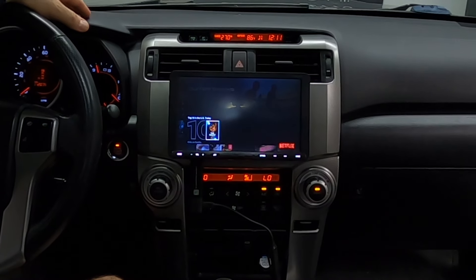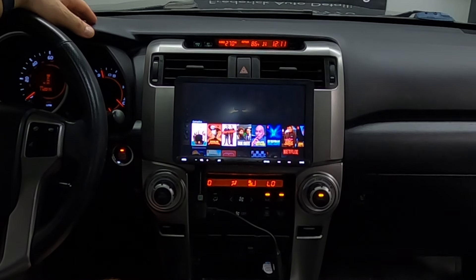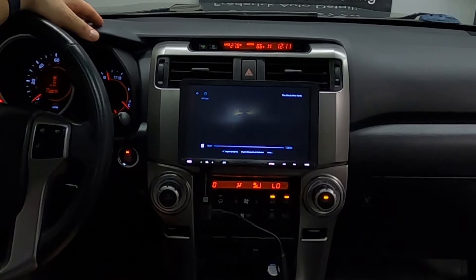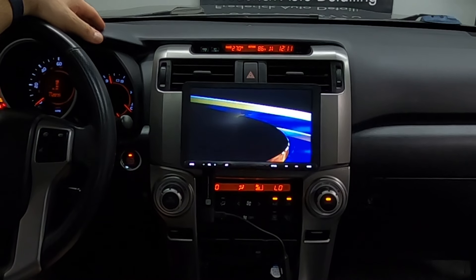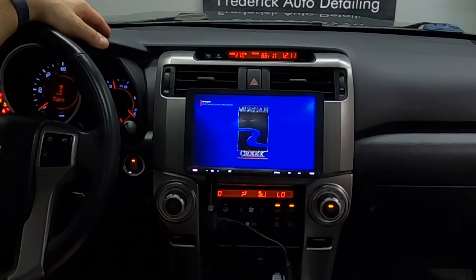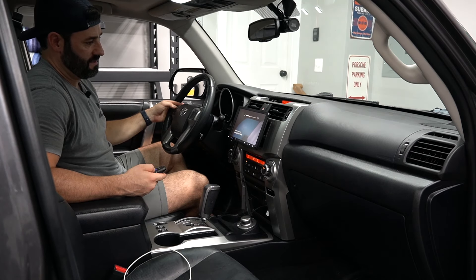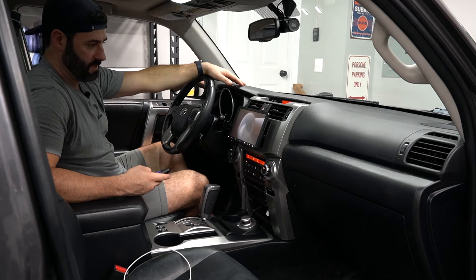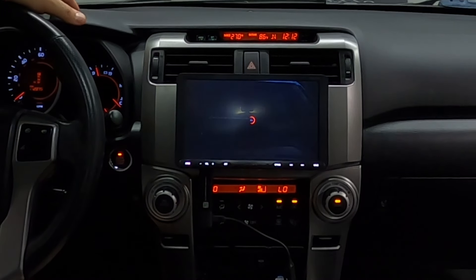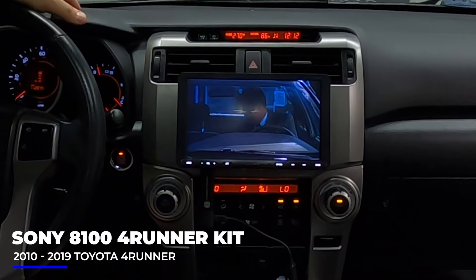Let's see what the most popular ones are right now. How about The Whole Nine Yards? Let's watch that. We'll turn it down a little bit and fast forward through to the middle — there we go, that looks like a good place to start. The Whole Nine Yards, right here in your Toyota 4Runner.